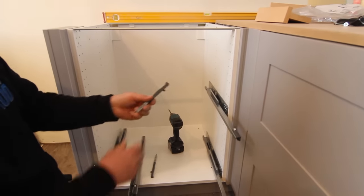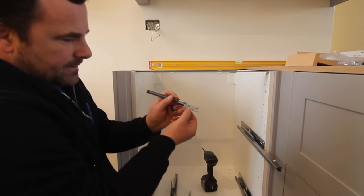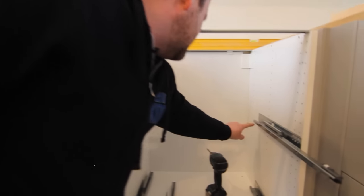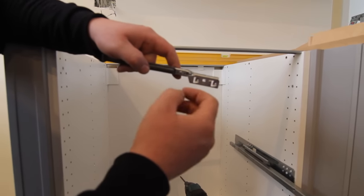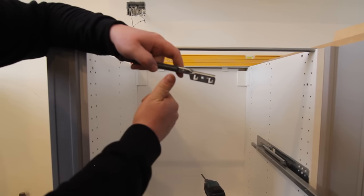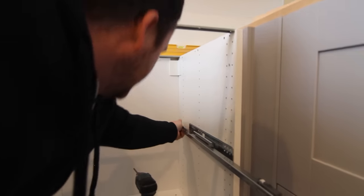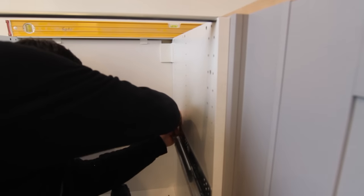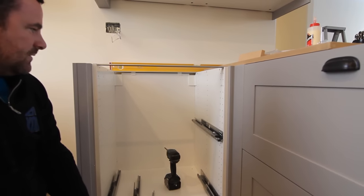They have a stamped R on them for right, and same with these soft closures. So we're going to throw these on. This one has an R on it and these two little notches go right here. I have another video on how to remove these — if you've already got it on and need to remove it, this little piece of plastic needs to be pulled out so you can unclip it, because it will hit the rail and lock in. Once they clip forward, they're done, and now you have the soft close feature.